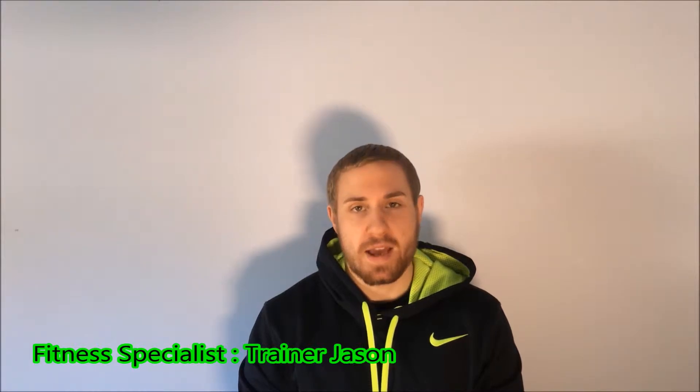Hi guys, it's Trainer Jason here and welcome to the Squat Series Volume 18. Today, we're going to go through a Zercher Squat.